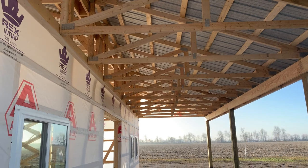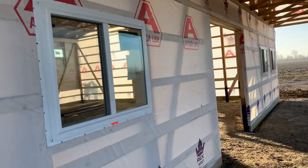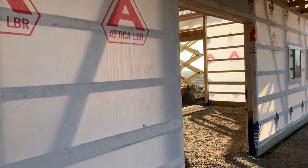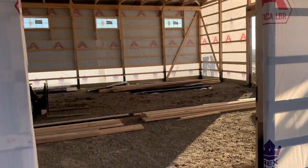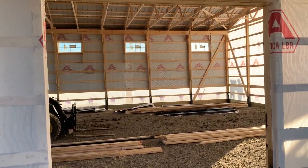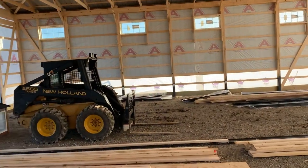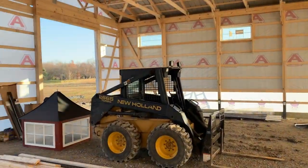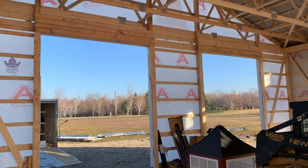So 40 by 48, kind of a storage slash hobby slash garage — going to look pretty nice. For more information you can connect with us at atticaLumber.com or call us at 419-426-BARN. Attica Lumber, since 1925.